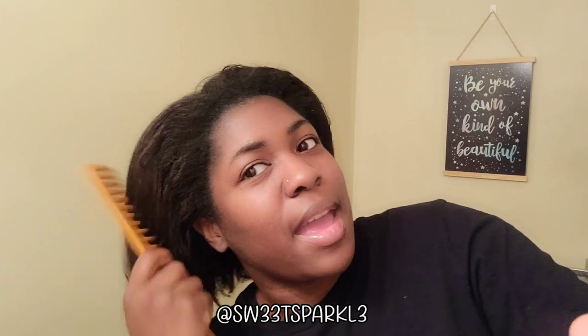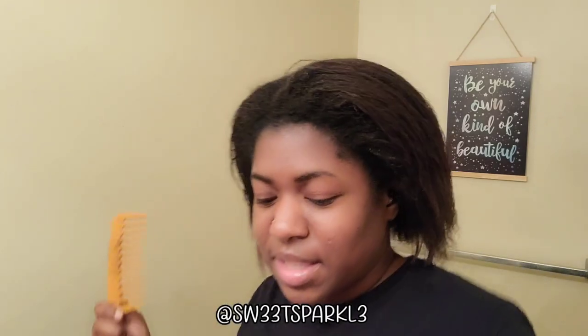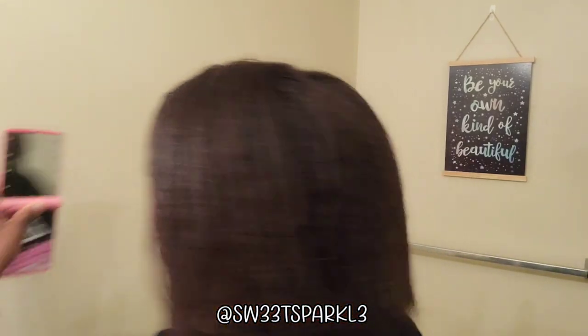I'm going to detangle the ends of my hair first and leave the roots for last. I learned that after my first few wash days — I'm not trying to go all the way to the roots right now. I wait until I get my hair sectioned out for that. Since about 80% of my hair is still relaxed, I can comb through the ends and then work through the roots a section at a time.